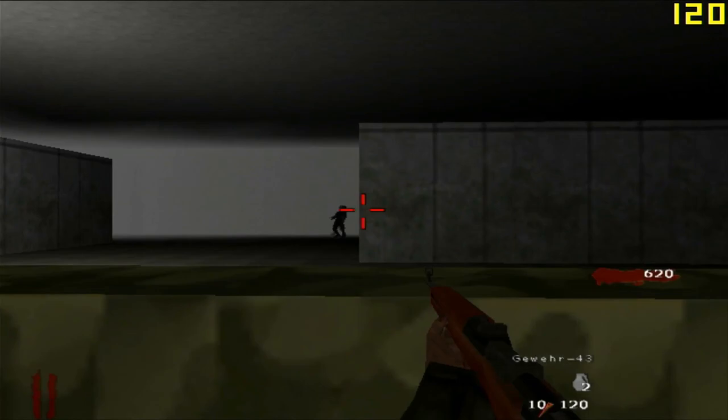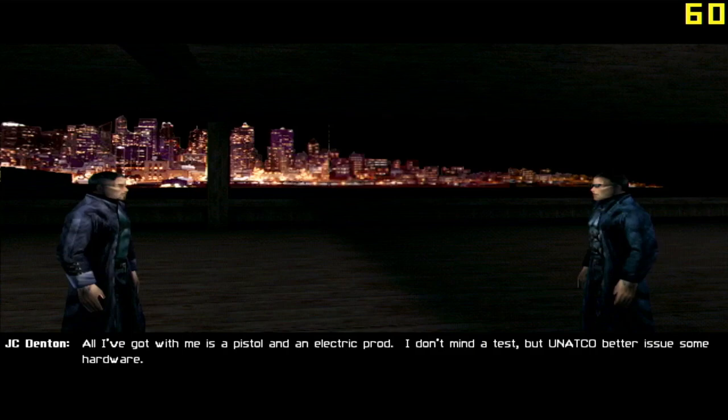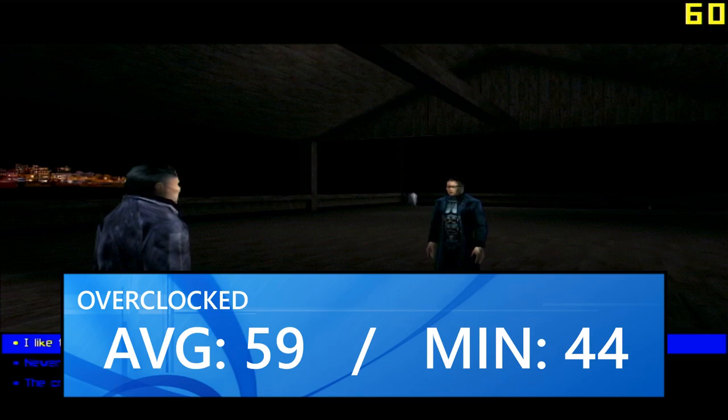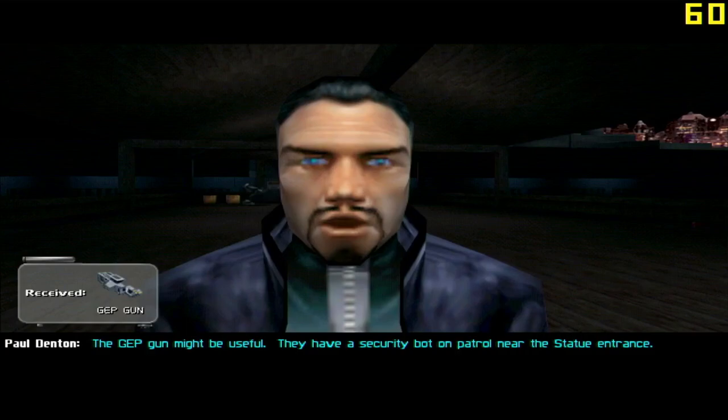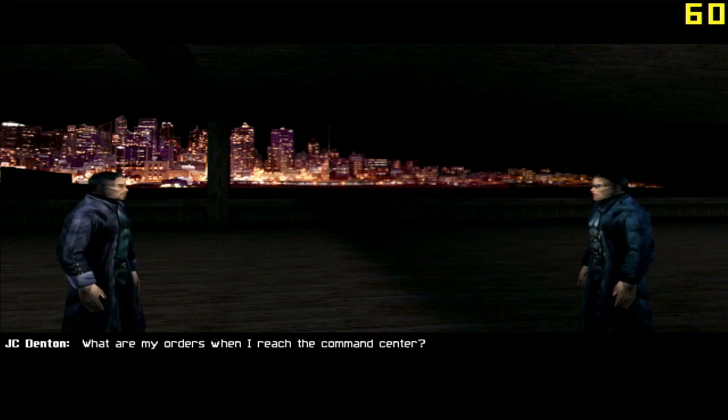Deus Ex, that wonderful gem of a game that came out years before the Parhelia APVE, to no surprise ran absolutely fine, with an average of 59 FPS and a minimum of 44 in the benchmark run on Liberty Island. Sure, later in the game with more demanding scenes this might drop a little, but at 640x480 with fragment anti-aliasing on, you'll have a fine experience playing through Deus Ex on this card. It's not that fast-paced of a game, and it works just fine.